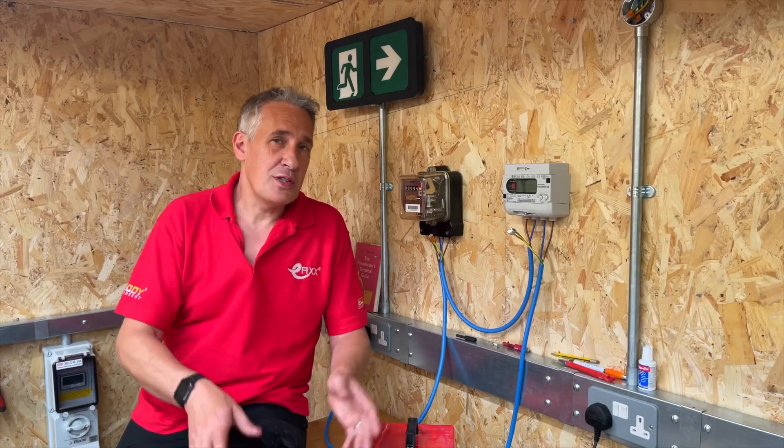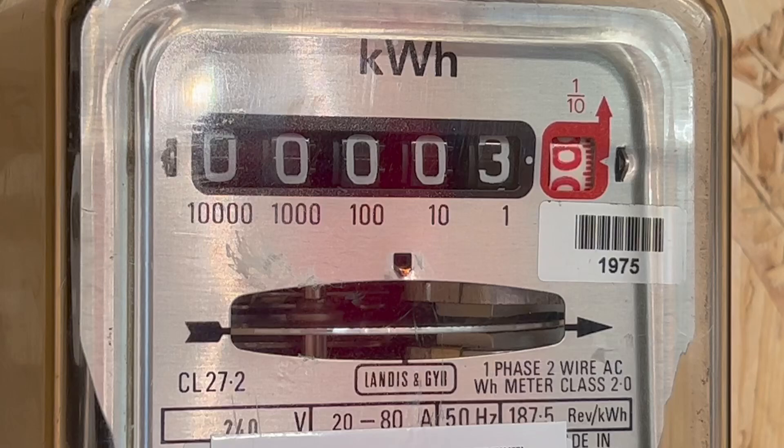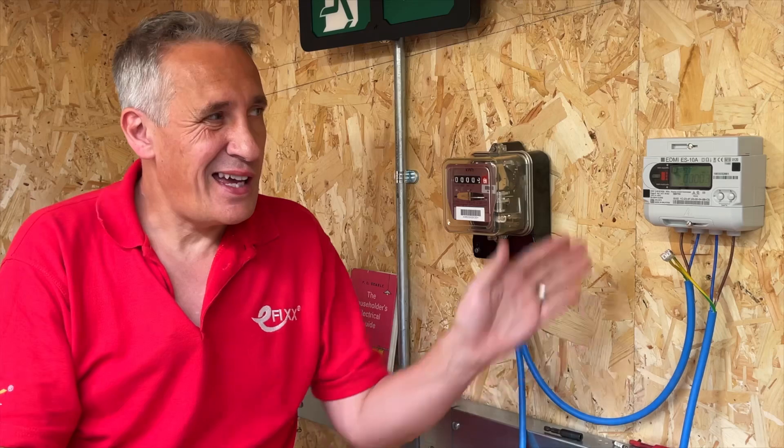A question we get asked a lot on the channel is, once you've had solar panels installed, or solar PV, will your electricity meter run backwards? To answer this question, we've been on eBay and bought an old-style electricity meter and a more modern smart meter.